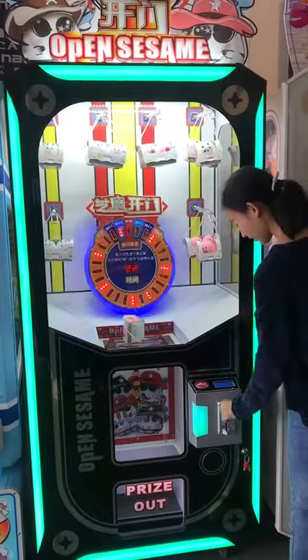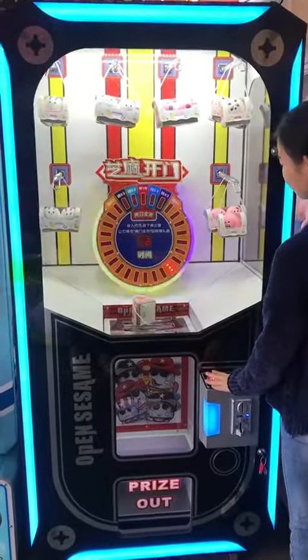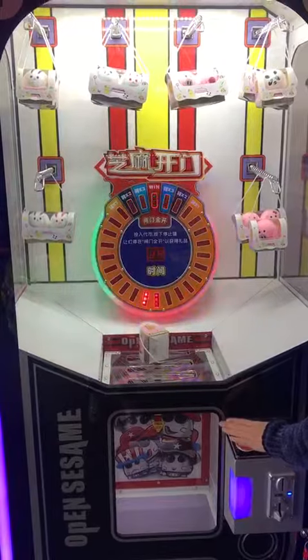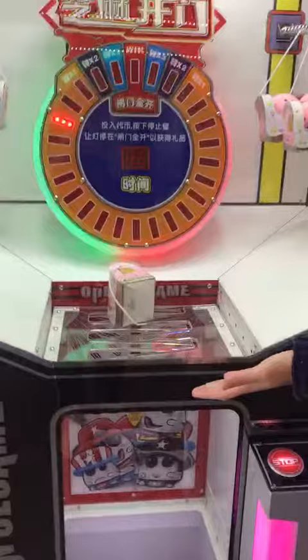Insert the coin. Press to start. And press again to stop it. Now the gate opens one step.